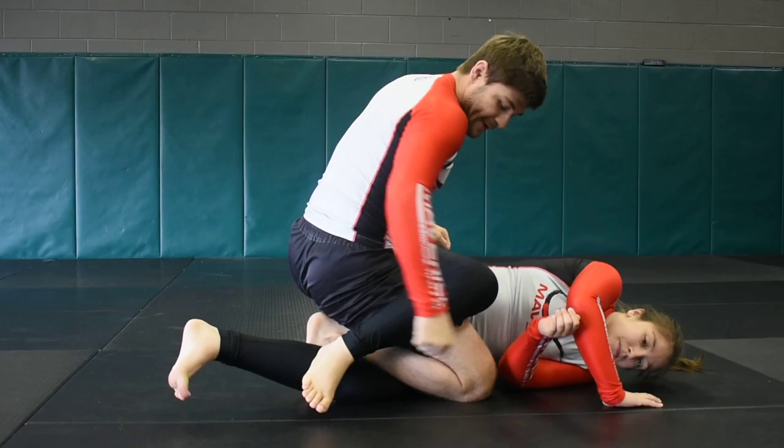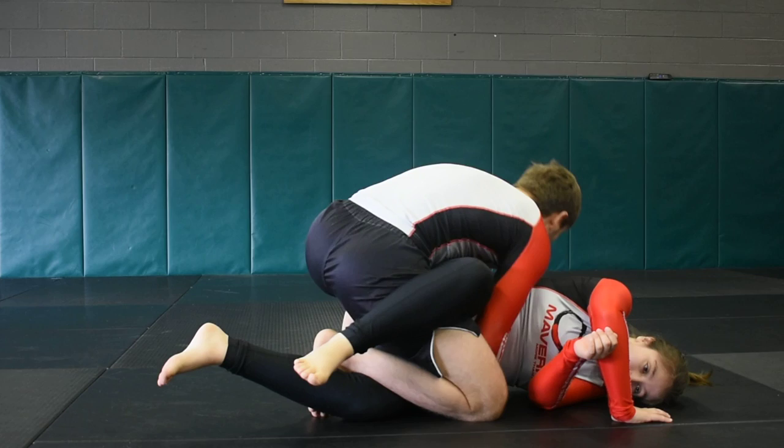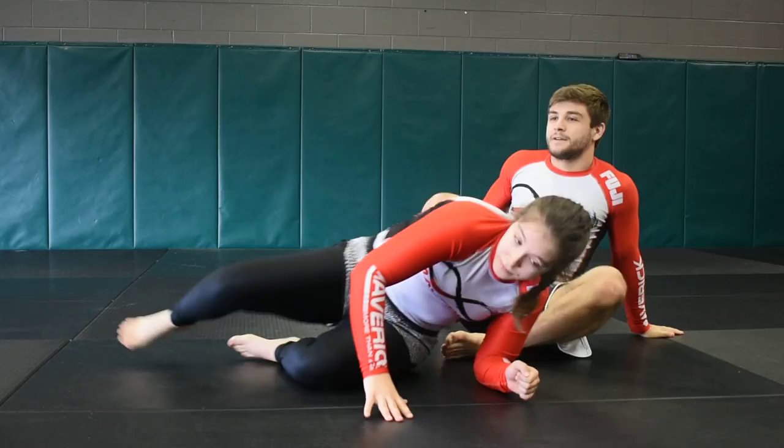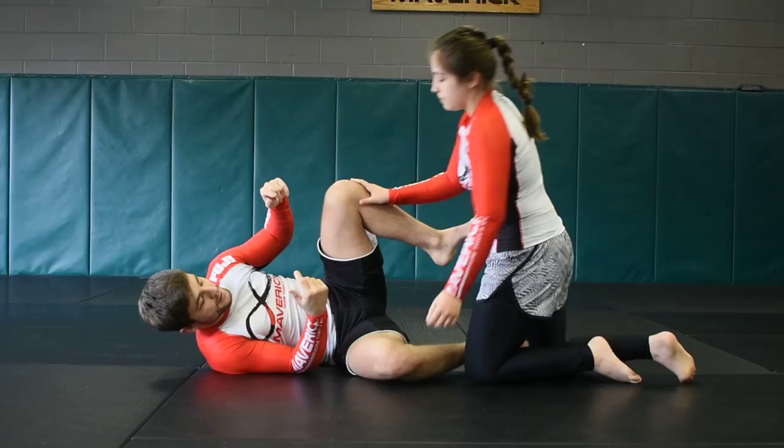Take them backwards, knee to the mat, foot flexed behind their knee, and close your knee on their hip. Put head pressure and scoop up the hips so they can't turn into you. Then we come around to the back looking to take it. That's just one option.